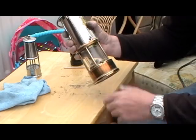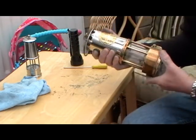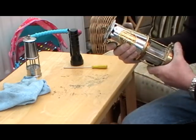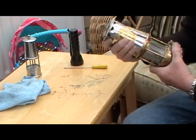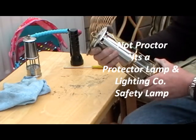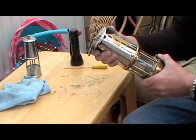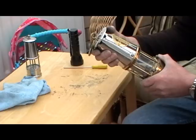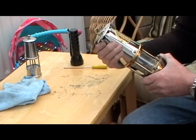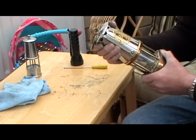I'm having a look at my dad's miner's lamp that he got presented with back in 1984 when he retired after 43 years service. It's a Proctor Lamp and Lighting Company Limited, Eccles — they're the makers — and it's a type 6 M&Q safety lamp, approval number B-28.